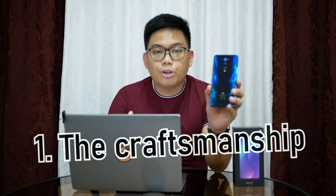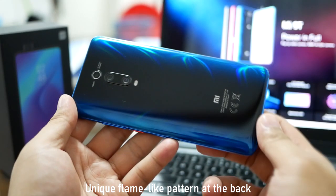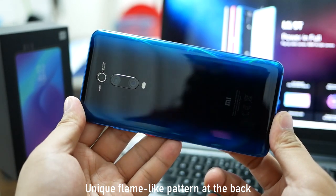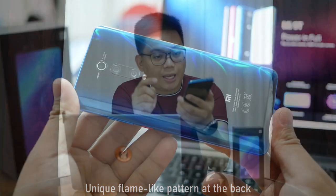Reason number one why I think it is the best mid-range smartphone yet is its build. Look at this build — napakaganda na kanyang build and design. It is using a real metal and glass sandwich design. The frame is metal, the back is glass, and the front is glass. What I like here is it has a unique flame-like pattern sa likuran nya — hindi sya yung usual gradients lang na makikita mo with other phone brands. Xiaomi tried to be really unique with this device, and the vertically aligned triple camera setup is properly placed in the middle.